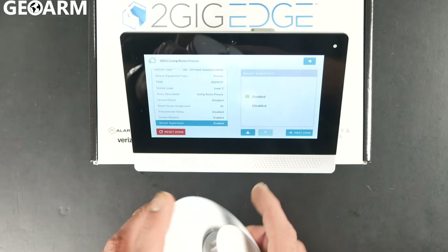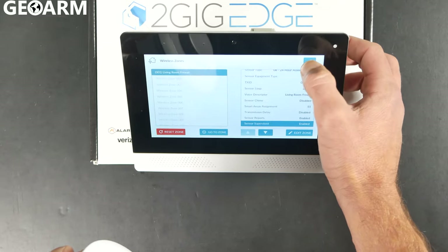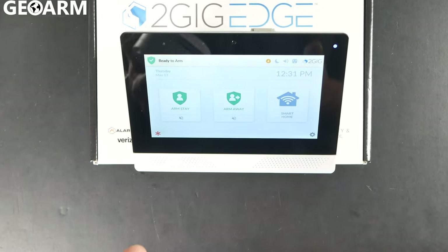At this point it is learned in. This thing is ready to rock for freeze detection. Hit the back arrow until you're all the way out of programming. At this point you're ready to get it mounted and set up.